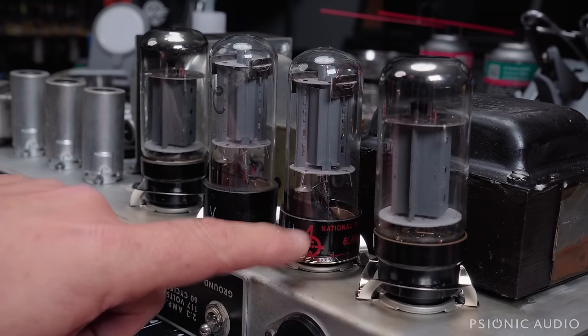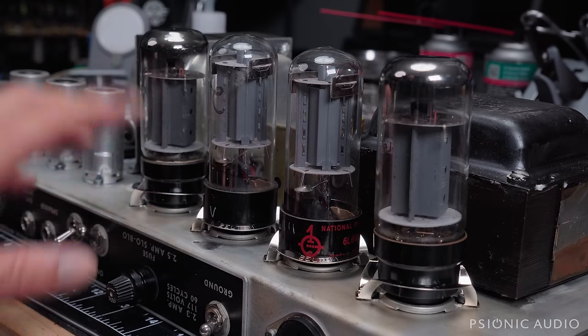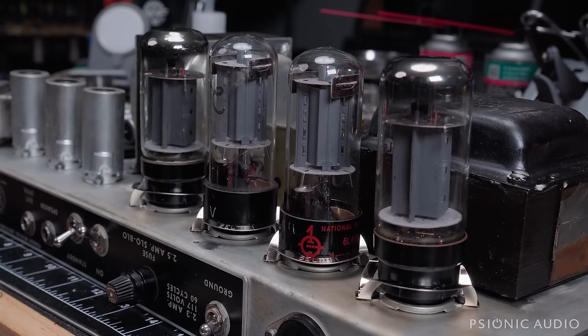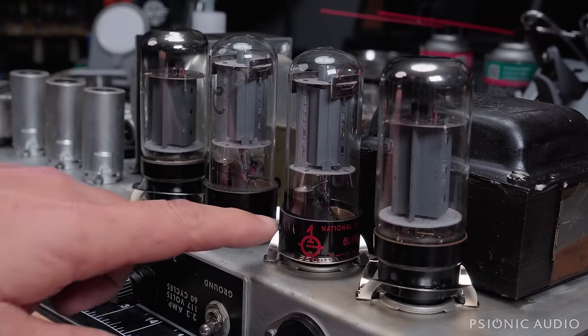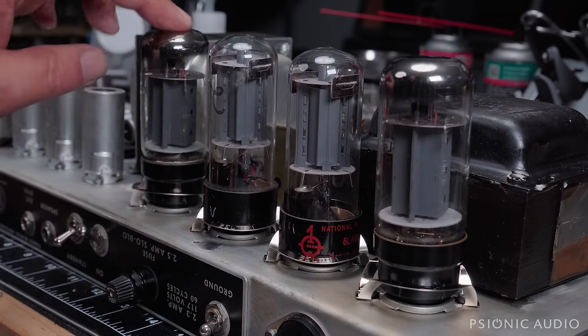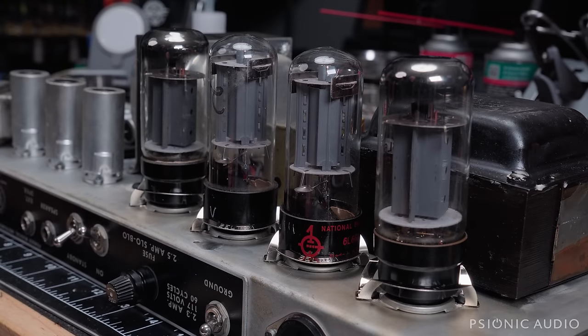Here you can see the output tubes have these new Belton retainers, just like I showed in the previous video, but now all four of them are in place and they're all tight — much nicer than where we were. These tubes are not particularly well-matched; I think we're going to get a new quad of 6L6s for this amp. Changing 6L6s is pretty standard stuff.